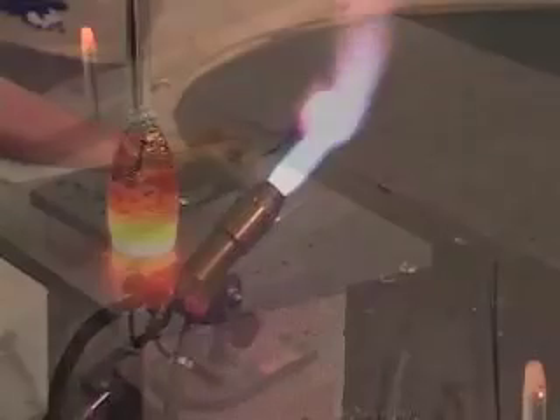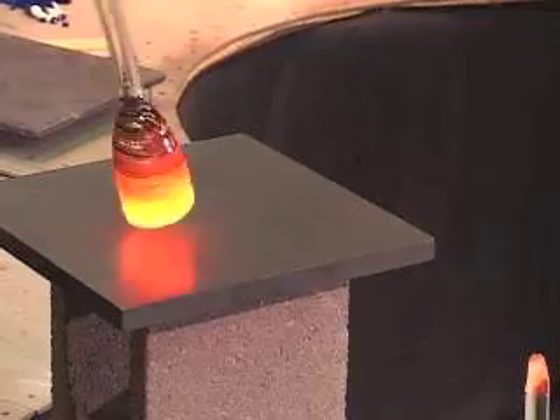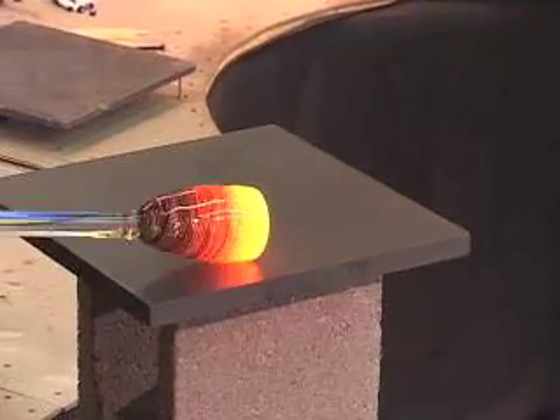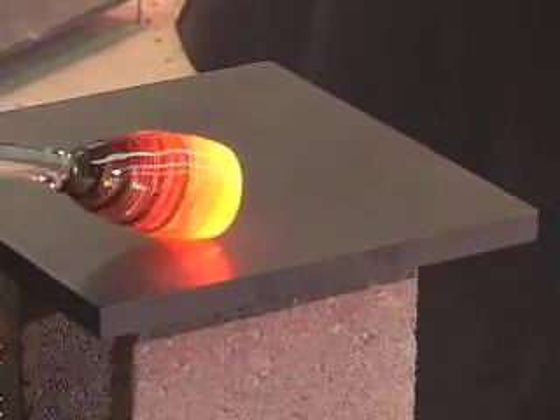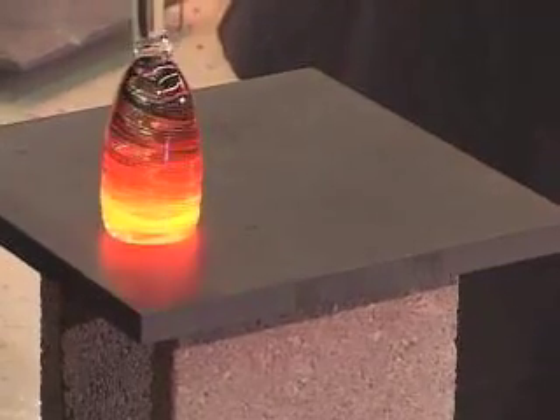You can shape this into a solid mass as I'm doing, or if you want, you can draw it down into a long cane with the same pattern on the inside. I'll use this as an element in a paperweight with some kind of critter sitting on top of it.